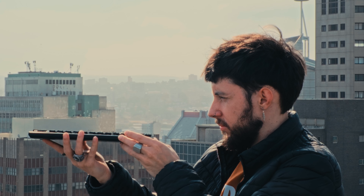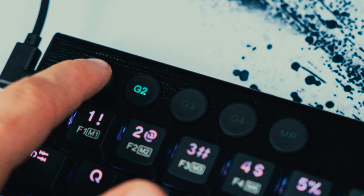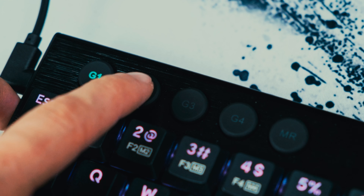The Horus Mini also has these really handy macro and media keys to help you take control of your other applications without having to alt tab or minimise your game. I've been using the G1 and G2 keys to toggle my mute and deafen functions in Discord, and it's honestly a game changer.